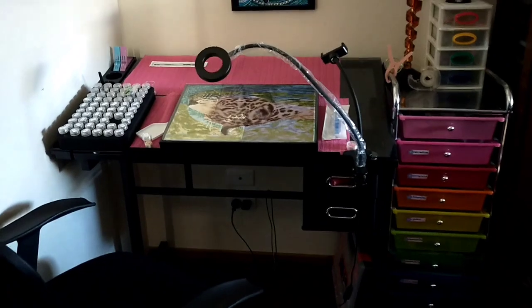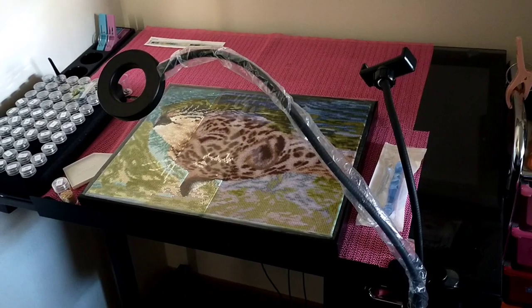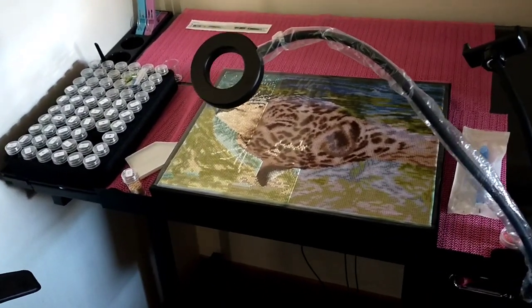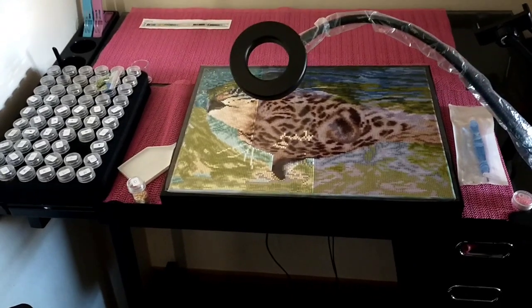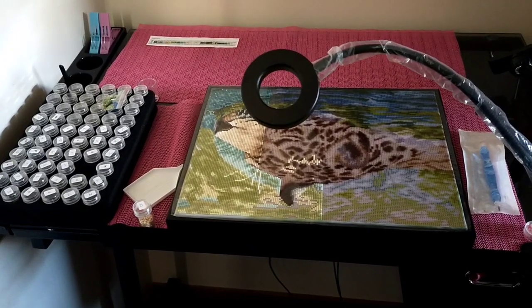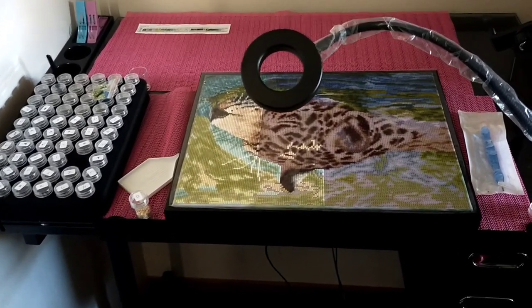I'm going to bring you around here - this is my desk and my little setup. I've got a drafting table set up on a bit of an angle. It wasn't very expensive - you had to put it together, but I managed to do it in probably two days. It works absolutely awesome.